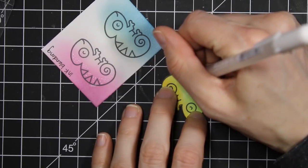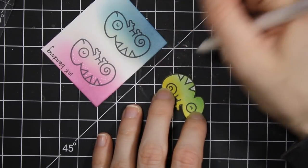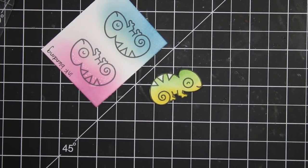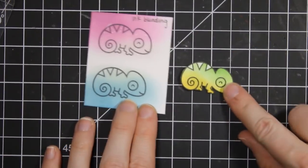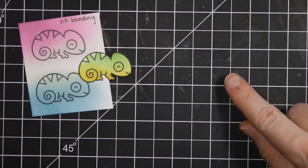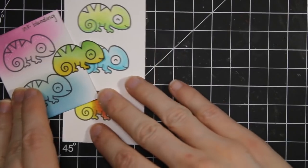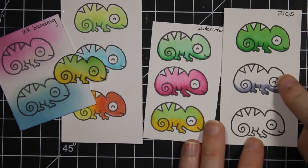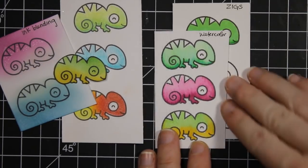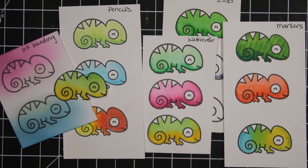You can also go in over your inks and add a little bit of detail with a white gel pen or different markers or pens. I hope this video has given you some inspiration and ideas of how to color your different images in different ways. I hope you experiment — it's really fun and easy to do. Let me give you a look at all the different ways we've colored here at the end: ink blending, colored pencils, watercolor, Zig markers or liquid watercolor, and alcohol ink markers. Go ahead and experiment, play around with different things, and definitely have fun. Thanks for stopping by and I'll see you again next time!